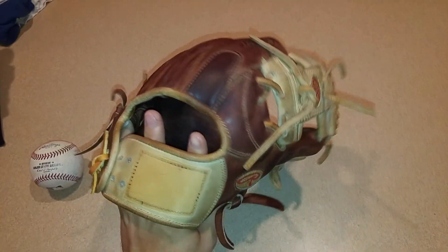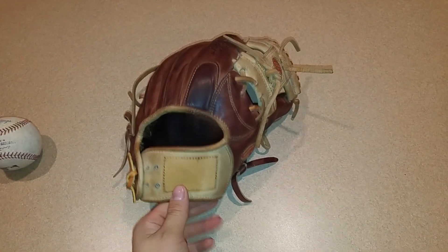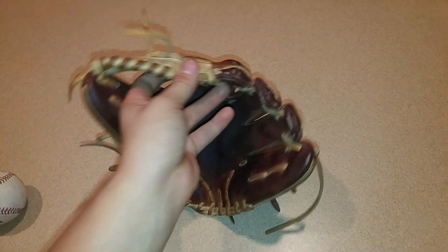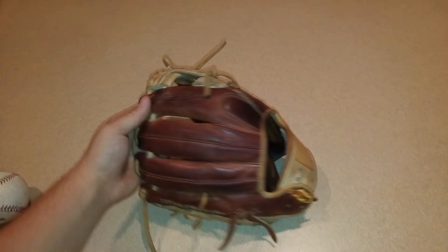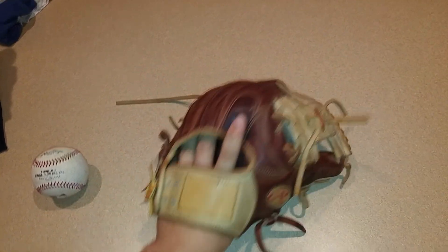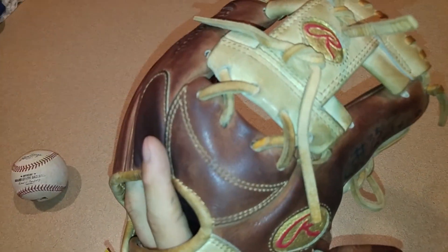It's got the fur in there pressed down from all the use. I'm the only person who's ever used this glove — it was the first new good glove I ever got, besides my Mizuno Classic Pro Soft. This was the actual first good glove I ever had that was new. I had a beat-up 2000 before but I was so excited when this came in. I ordered it for $249 off eBay — $249 shipped — so I didn't even pay $250 for it, brand new with tags.